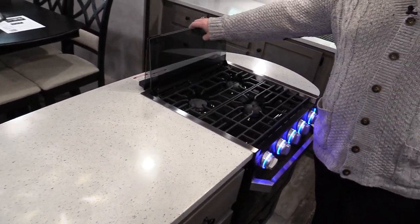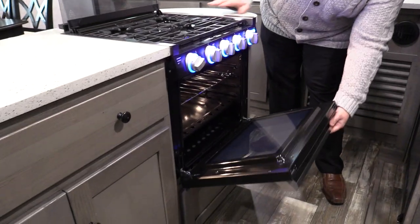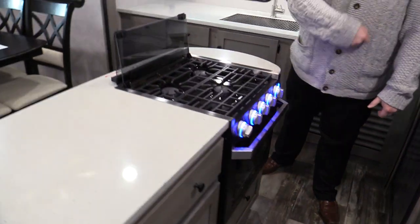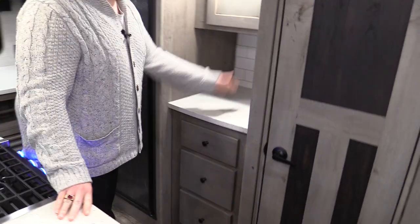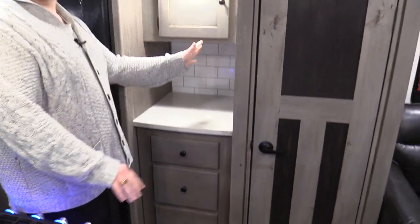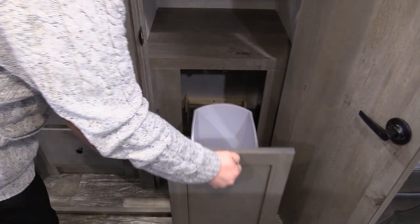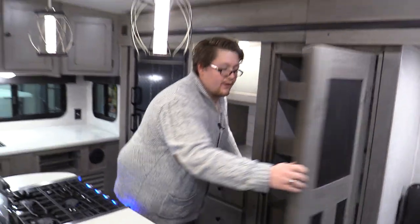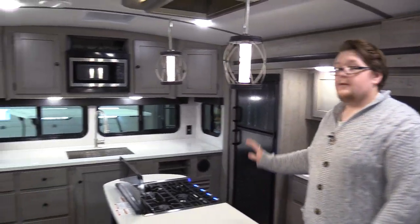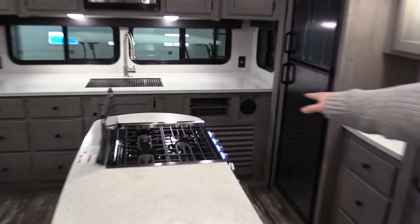An interesting thing about this unit is where your cooktop is located — right on your island here. Usually they're tucked away on the side, but on this unit you've got a nice great big oven with LED-lit buttons. Look at all that space. Nice little nook here, so if you want to throw your coffee pot or your Keurig in there, perfect spot. Nice deep pantry. And where are you going to throw out the garbage? Nicely tucked away, looks good. It even has a place to put your paper towel — a nice little roller hidden tucked in there.